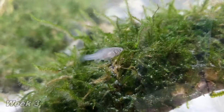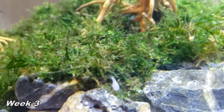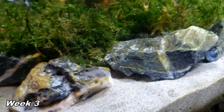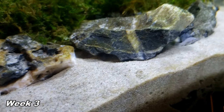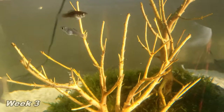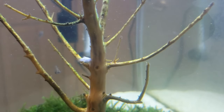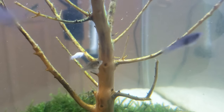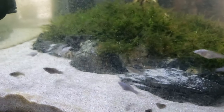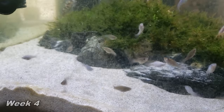It is recommended to have a temperature between 78 and 80 degrees Fahrenheit for mollies breeding. I've been successful keeping my tanks right at 78 degrees. The fry can be raised in the first few months in tanks as small as 5 to 10 gallons.